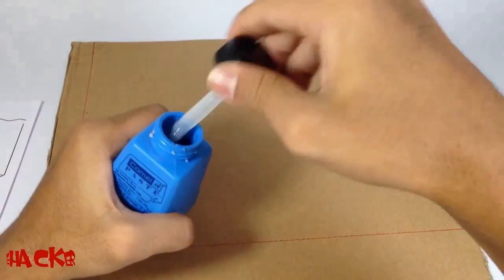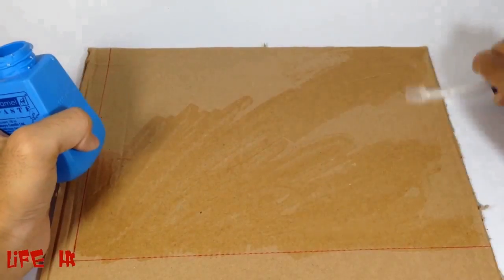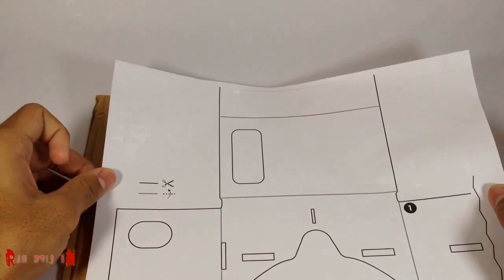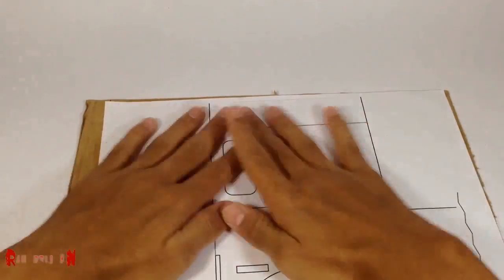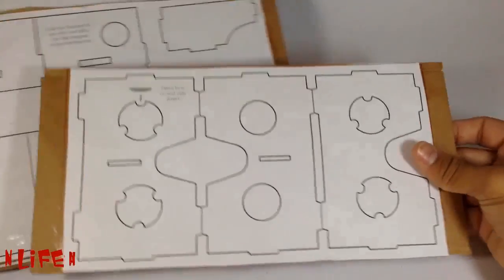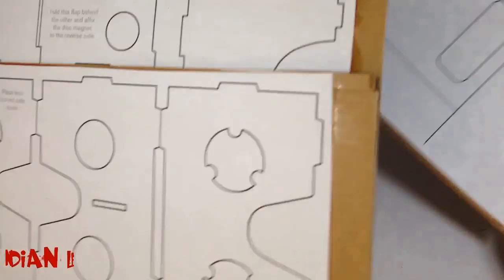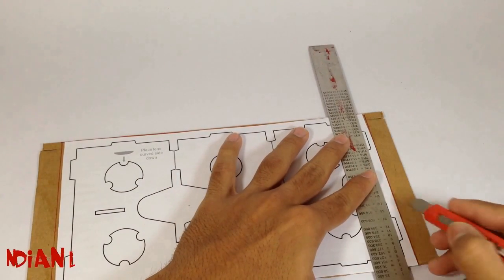First of all, stick the printout on the cardboard. Now sharply cut the printout along with the cardboard.